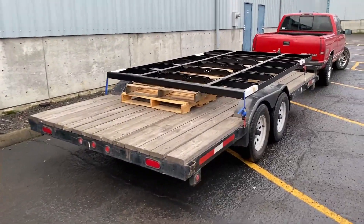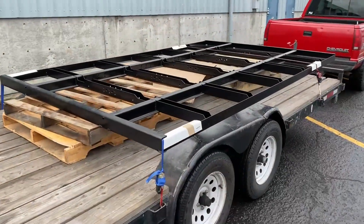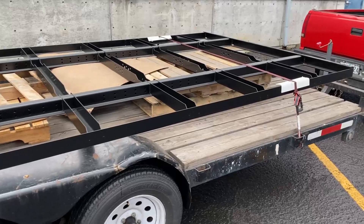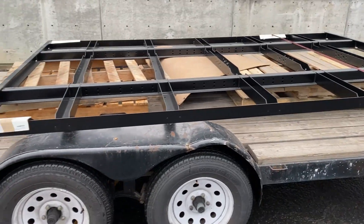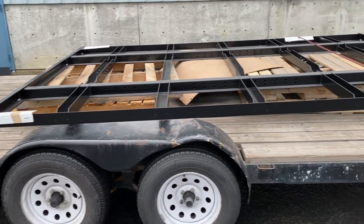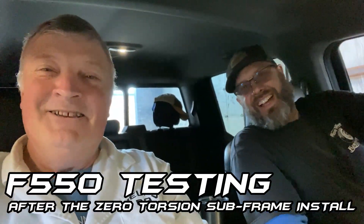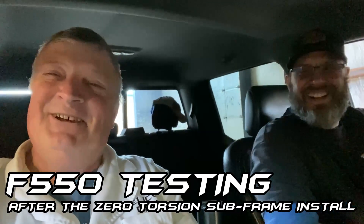Look what just came in — another subframe. This one is for an F550 cab over. Of course it is upside down. Well, I called shotgun. Let's go do some testing on this awesome zero torsion subframe by Globe Trekker.